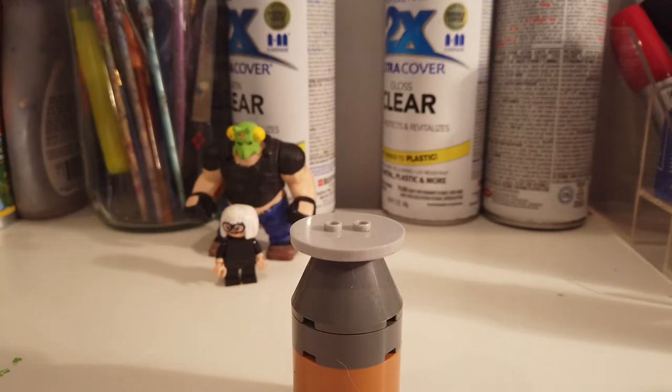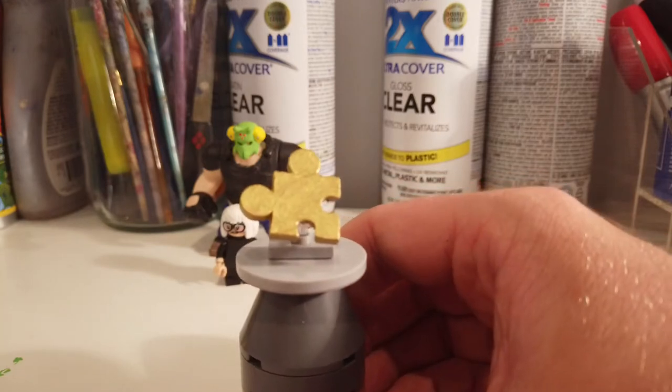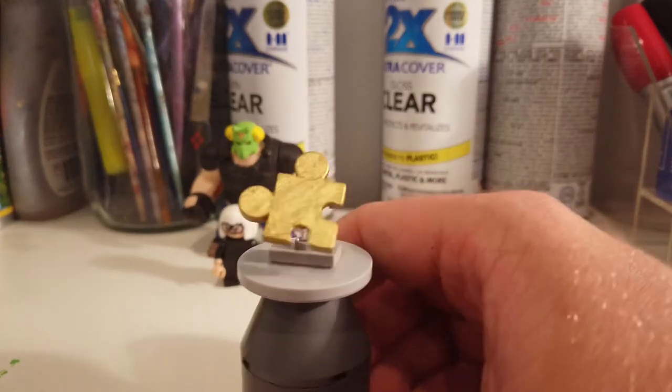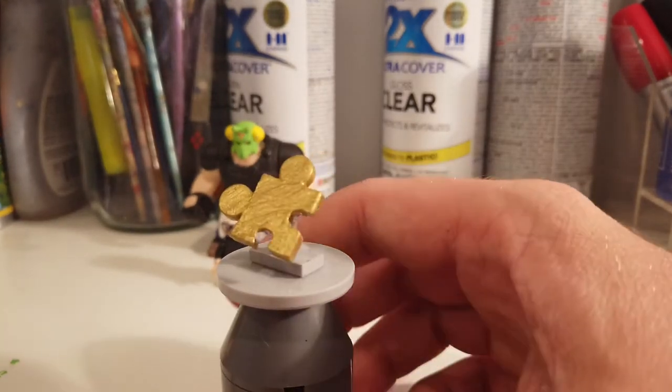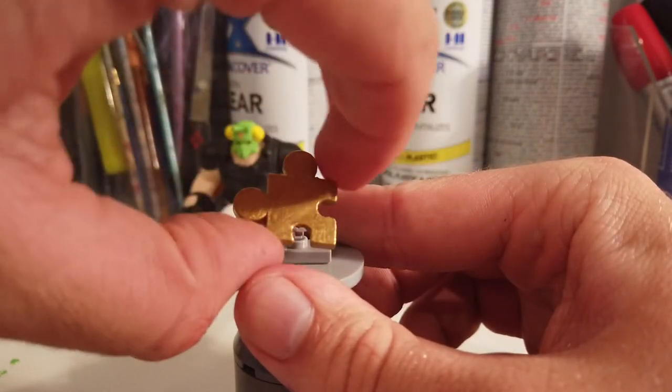Without further ado, let me show off the first little accessory. I made a Jiggy — I think it's called Jiggy, right? It's a Jigsaw puzzle piece. So here's a Jiggy, and this is basically how I made this.